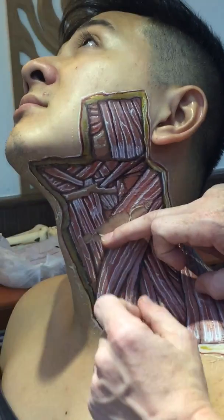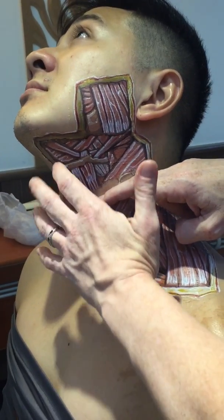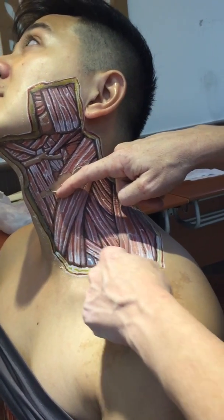These are coordinated for swallowing. You can see things like the superior belly of omohyoid, sternohyoid, a little bit of thyrohyoid, and then you can see the inferior belly of omohyoid going out to the shoulder.